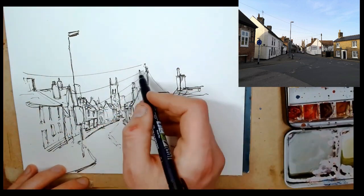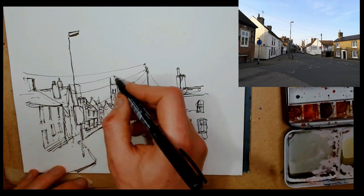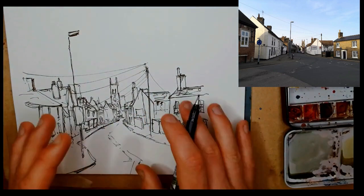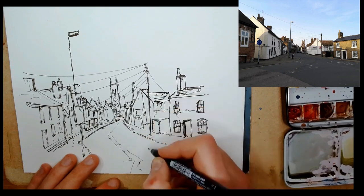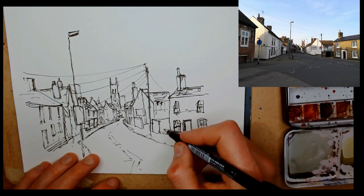If you've watched any of my videos, you'll know I love a good wire. These wires, for me at least, bring everything together — they link, they imply a real effort to detail, but they're just big sweeping lines which link...